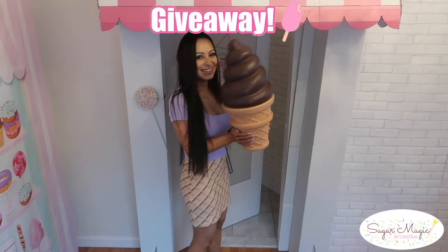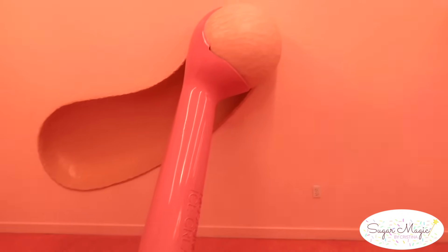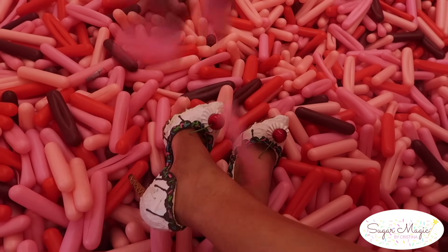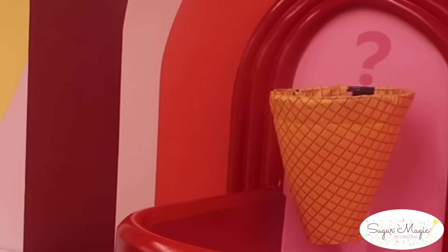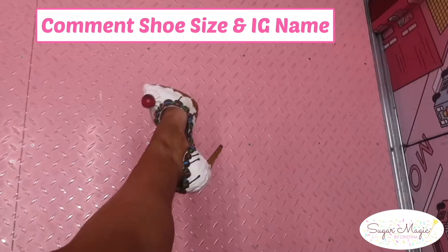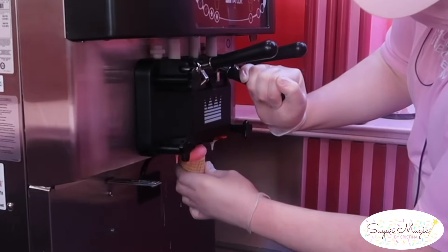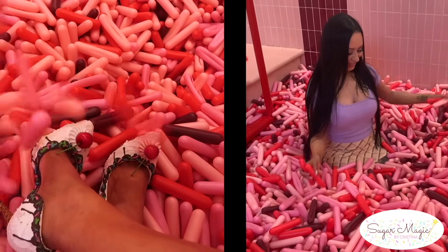We're having another giveaway to celebrate changing the name of my channel and to give a big thank you for all your support. While I tell you about the giveaway, enjoy this mini vlog of my visit to the Museum of Ice Cream! There are going to be two winners each receiving their very own pair of ice cream heels. They are actually custom made by my mom, so for your chance to win, enter by subscribing to my channel on YouTube and following me on Instagram. Leave a comment below with your shoe size and Instagram name. I will be announcing the winners on Instagram Friday June 3rd — you have two weeks to enter. Thank you to the Sugar Magic family with extra sprinkles and a cherry on top!